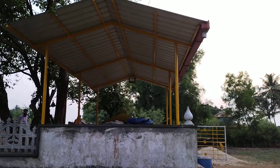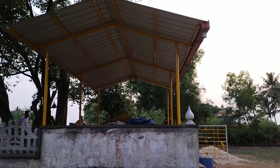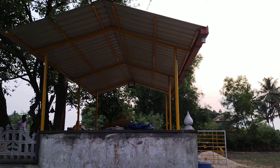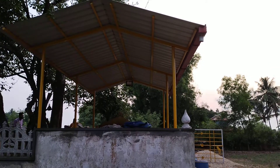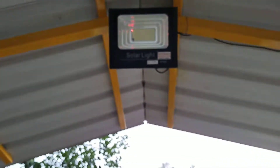It's called the solar light. It's a 10-hour light. You can see this — it's a solar light, and it's 85 watts.